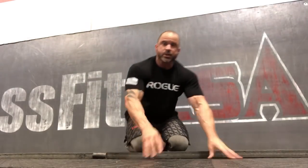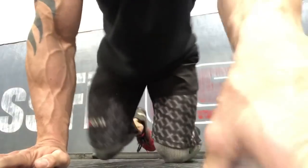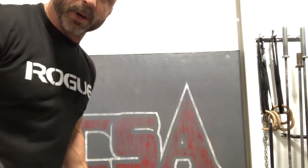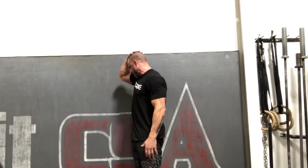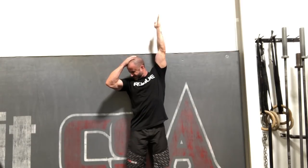Here are three things to do to first stretch it out. Number one: hit that levator scap — everybody knows it's down and away. You're going to look down at the opposite hip, but bring your arm all the way up and turn and bring your head all the way down. Hang out in that position for two minutes. That is number one.